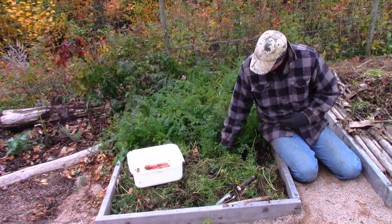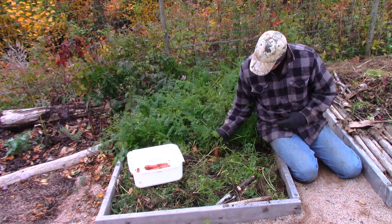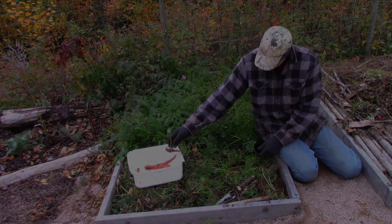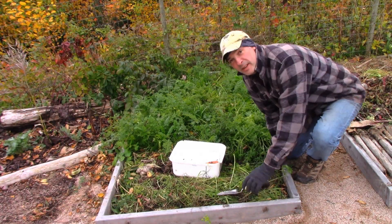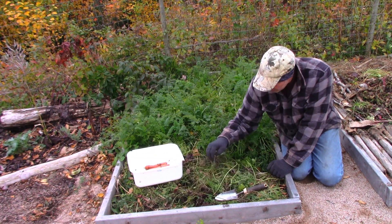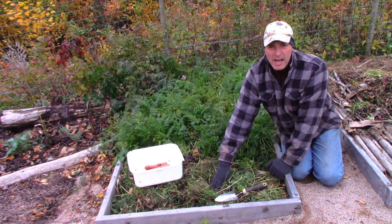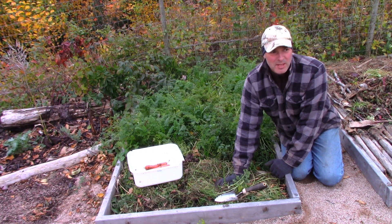Why would I do anything else with these carrot tops? Why wouldn't I use them as a mulch? Hey, it's Greg here with MaritimeGardening.com and I thought I'd do a short video talking about mulch, because people are always asking me: what's the best mulch? Is it seaweed? Is it grass? Is it wood chips? Is it hay?